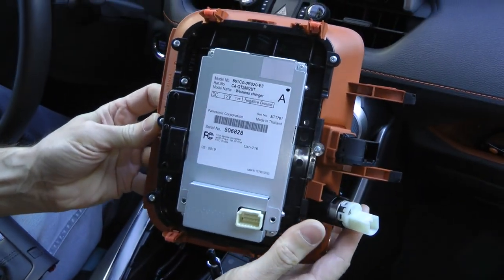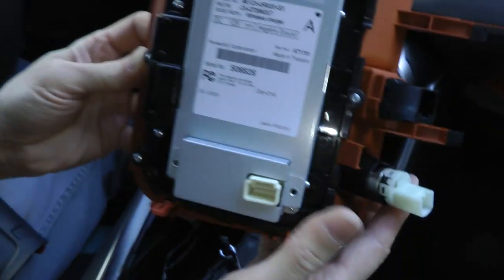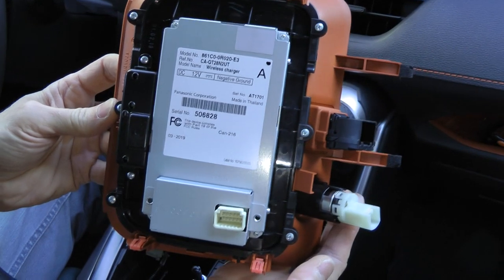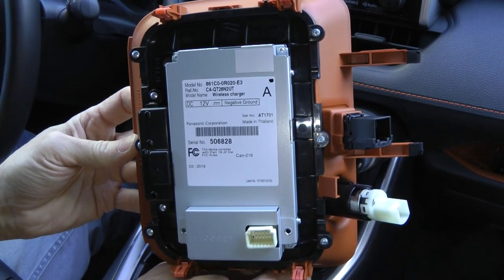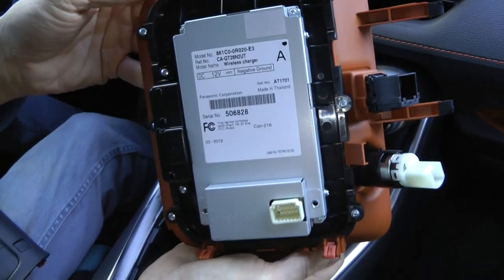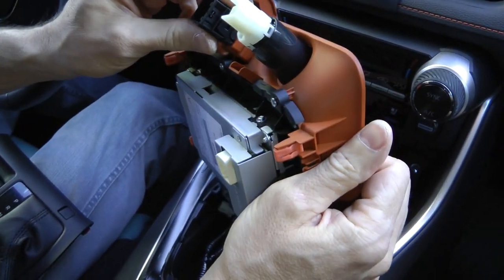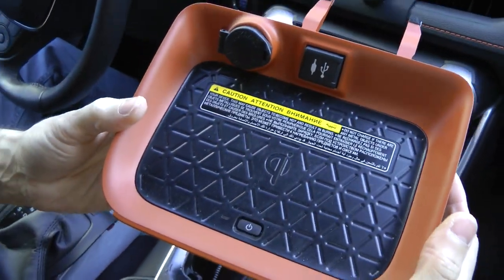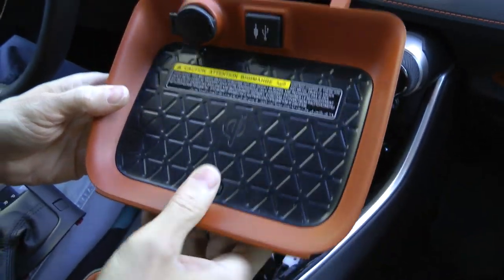This is the part number for the wireless charger. Some trims come without the wireless charger. They do make aftermarket chargers now which you can install in place of this one. If you don't have the wireless charger, you may be able to buy a tray like this with the wireless charger already installed.